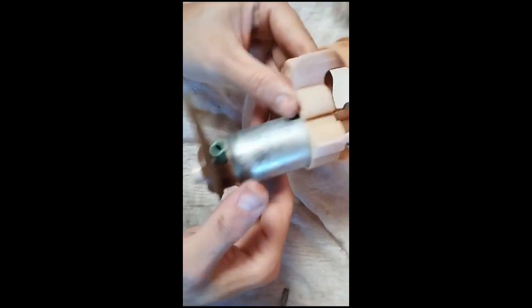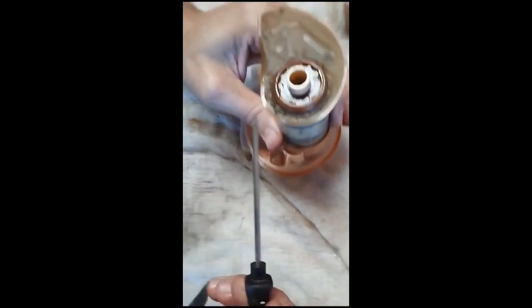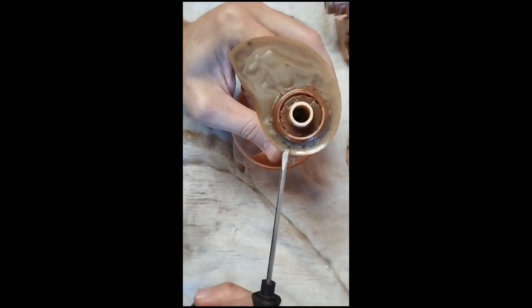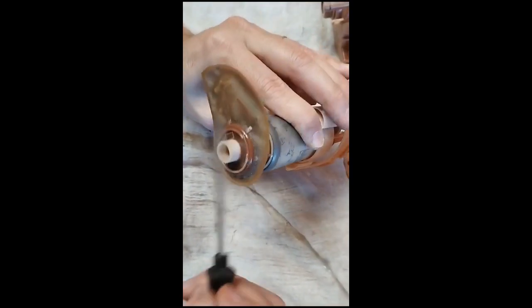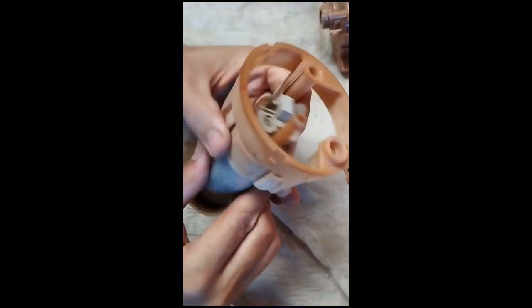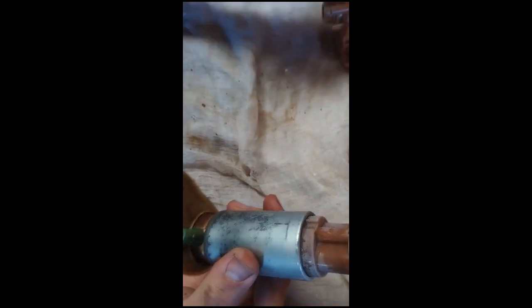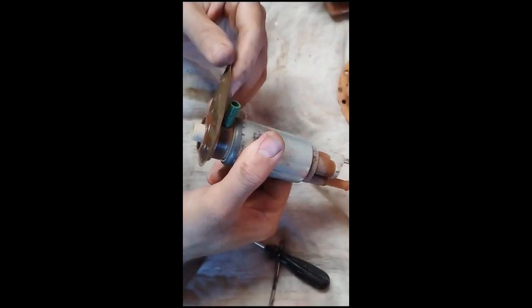É isso que nós chegamos na bendita bomba. Olha a sujeira que tem isso aqui, ó. Vendo o tanto de sujeira aqui, gente. Chegamos na bichinha. Tá aí.